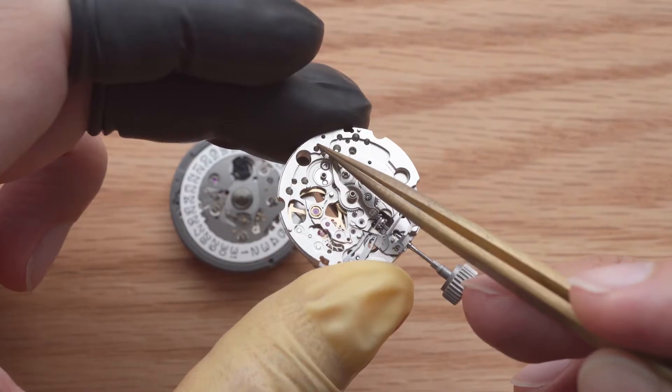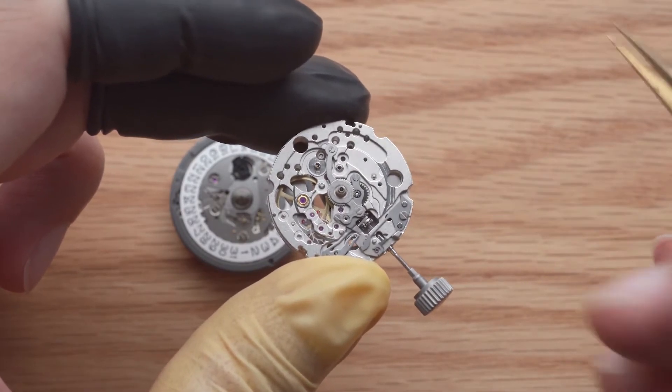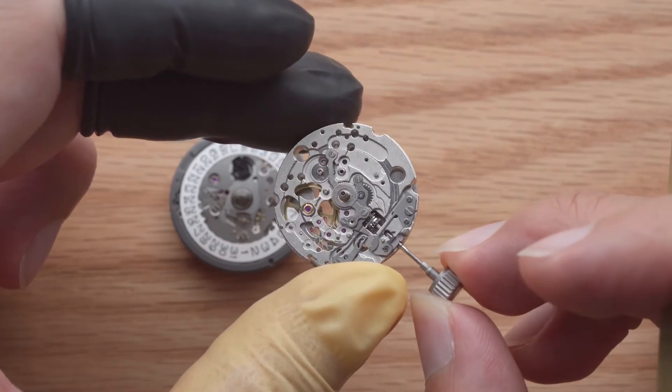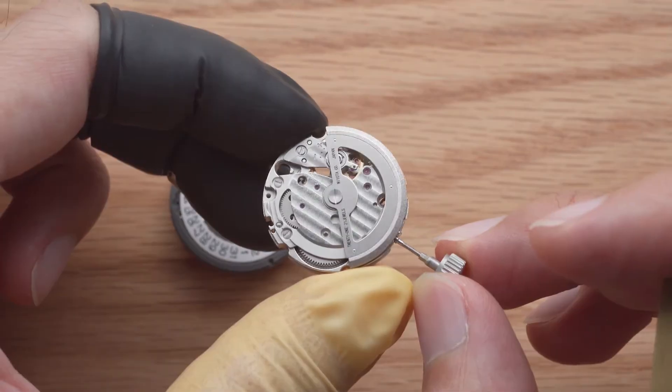For most movements, the largest solid piece of metal keeping most of the components together is the base plate. Most base plates extend to the side of the movement, so it is generally safe to hold a movement like this. Avoid applying pressure to the rotor.